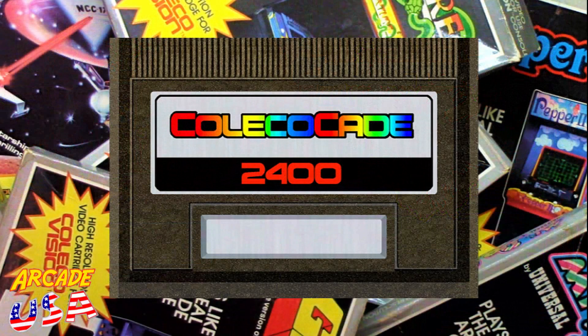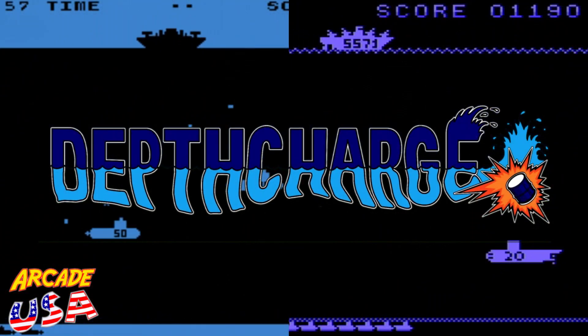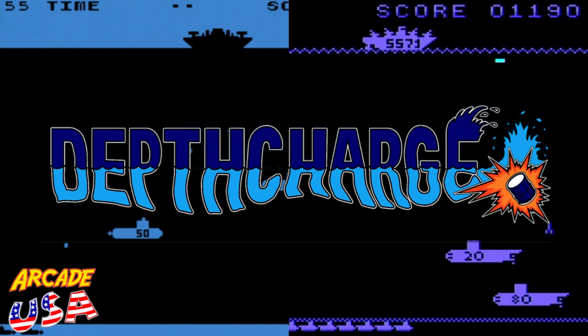The following game is being played on the CollectorVision Phoenix. You are the player, because your vision is our vision.